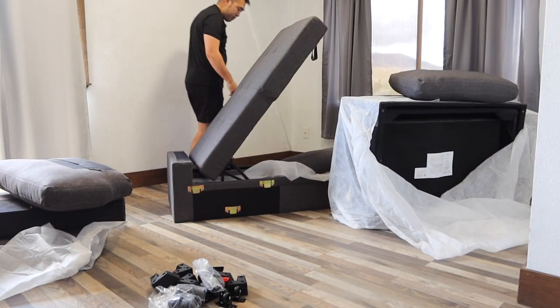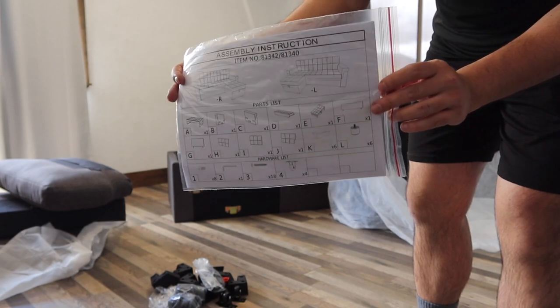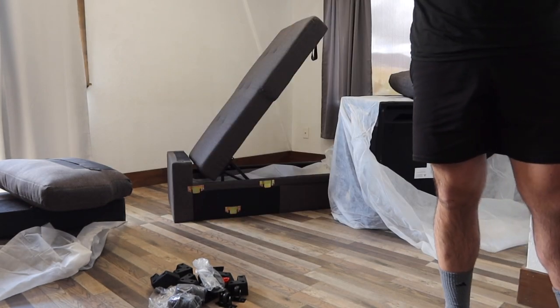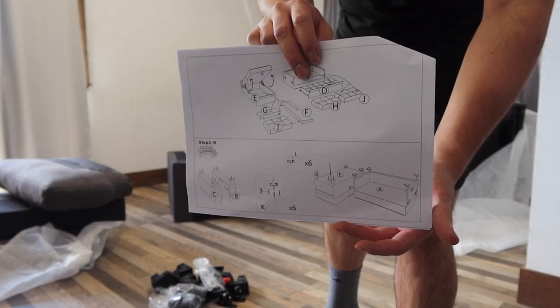Let's see what else is inside because I'm pretty sure there's an instruction manual or something. Once you dig everything out, there is an instruction manual to teach you guys how to assemble it. I'm taking a look at the instructions to see how to assemble it first. They do label everything step by step, so that way you know where to put everything together.